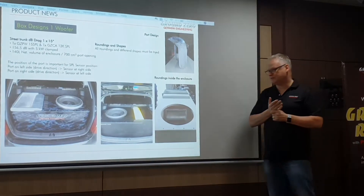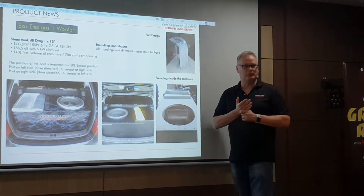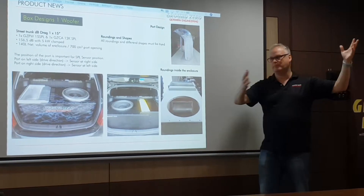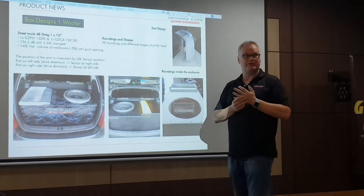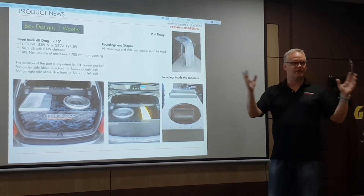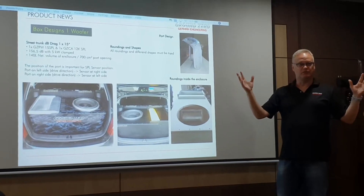Opposite to a sound quality box — the best sound quality boxes are uneven shaped. They can be round, they can be triangle, oval, whatever. That is for sound quality because you don't want standing waves at all in sound quality.